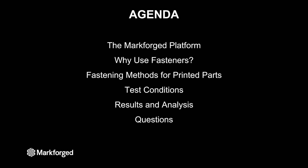Then I will walk you through how we tested several different methods and we'll talk about the results with an analysis of how those methods differ from each other, and hopefully be able to help you choose the best type of fastener for your application, after which we'll go into any questions.